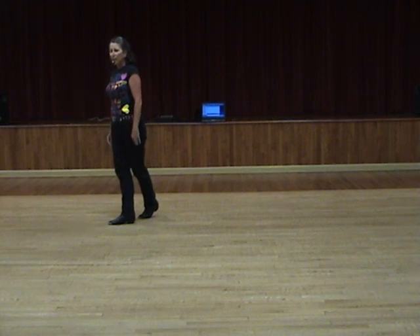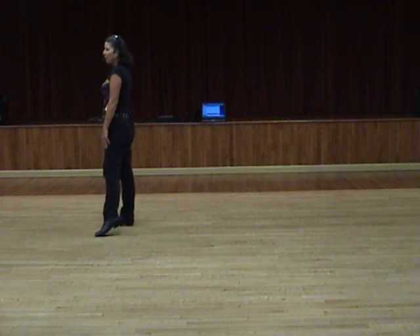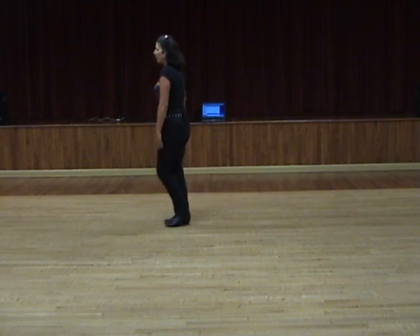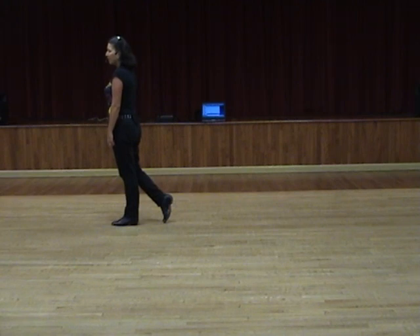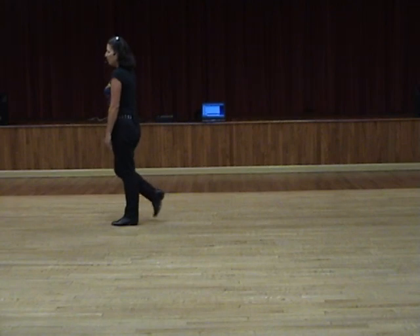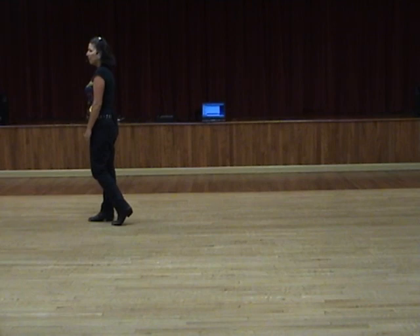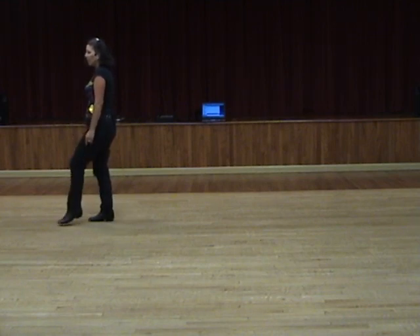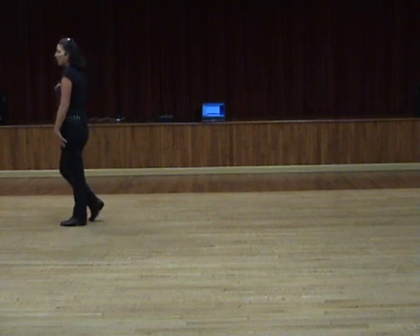We're going to do a side rock recover — left step rocking out to the side, recover to the right. We're going to do a left coaster step: step back on the left, step together with the right, step forward with the left. And wiggle walks at the very end — they're just a toe strut with hip bumps. Step forward on your right toe and bump your hips forward, back, forward, stepping down on the right foot. Same to the left: step forward on the left toe and bump your hips forward, back, forward, stepping down onto the left foot.